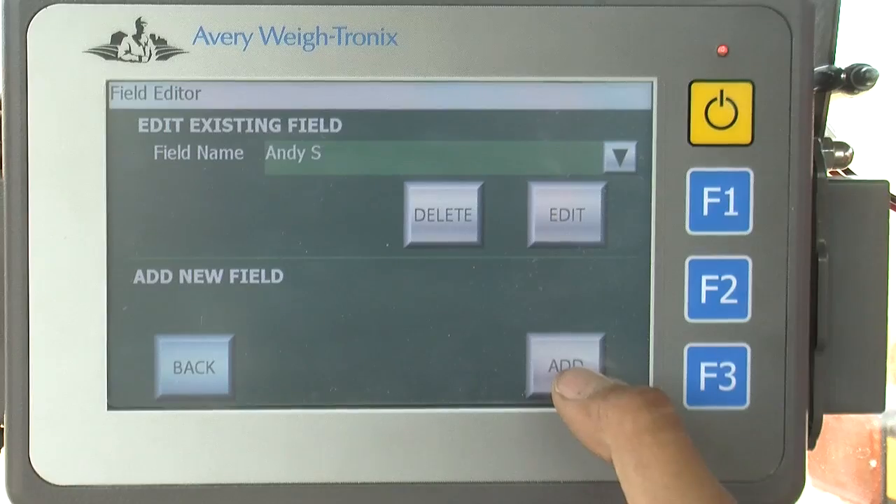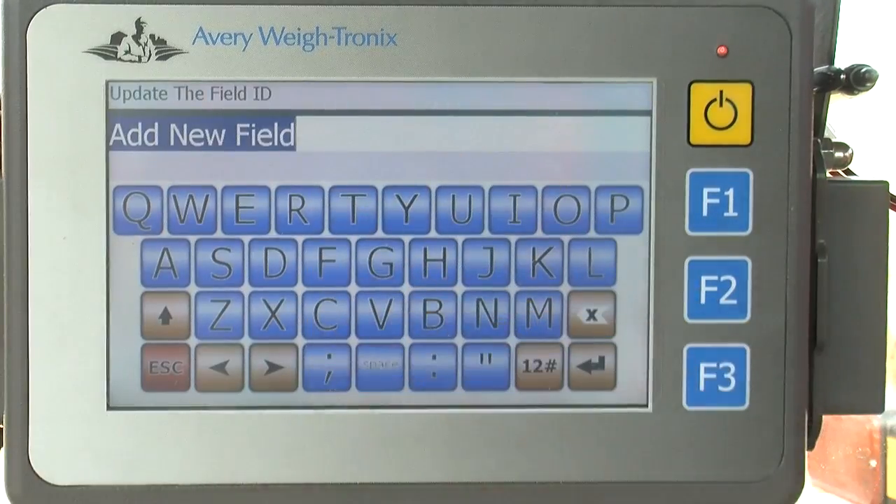I don't think there is a learning curve. I think you jump in, run through it a couple of times — it saves time, labor, and it's easy to use.